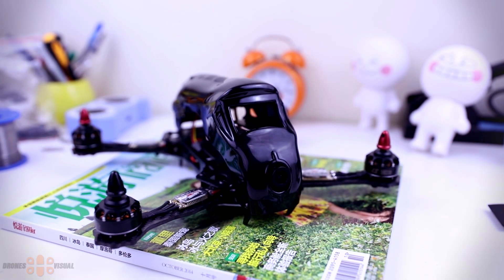Hello and welcome to another review of DronesVisual. Today, more than a review, I will introduce a product. I came across this quite a while ago and because it looked very peculiar I became interested in reviewing it. I'm talking about the Leesam Kiel 270.